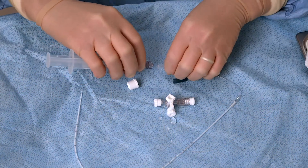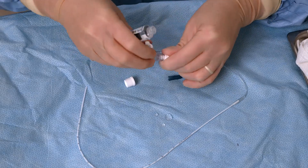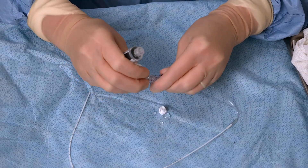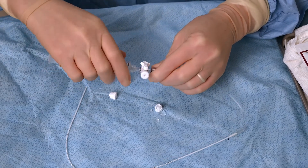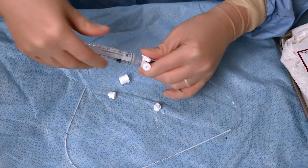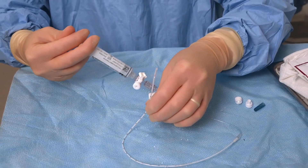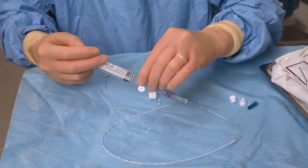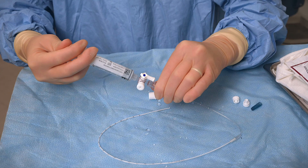Use sterile technique when assembling the supplies. Connect the stopcock to the catheter and flush with normal saline. After the catheter is primed, close the stopcock to the catheter to prevent air from entering or fluid loss. Note which direction is off on the stopcocks used in your facility.